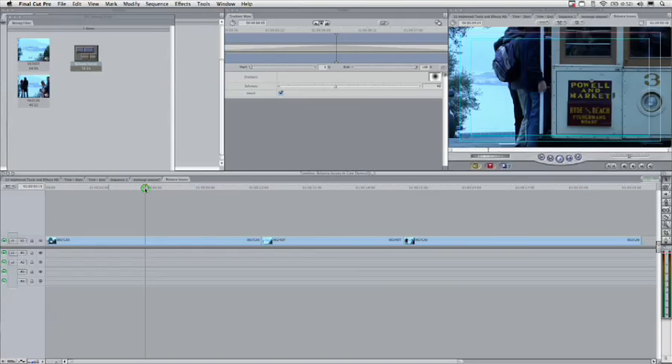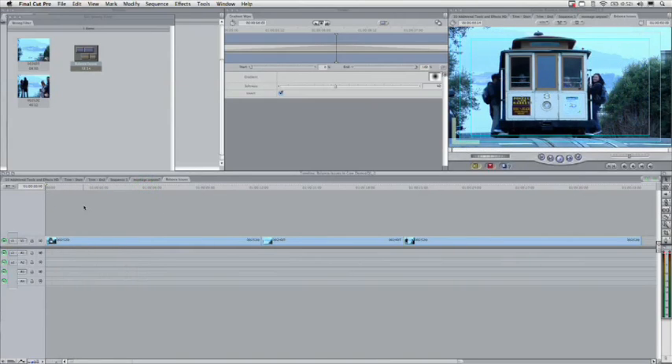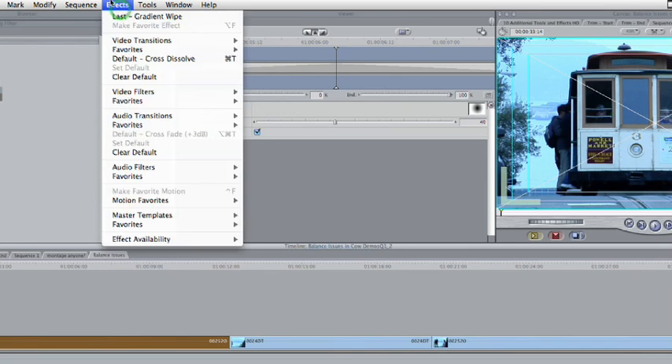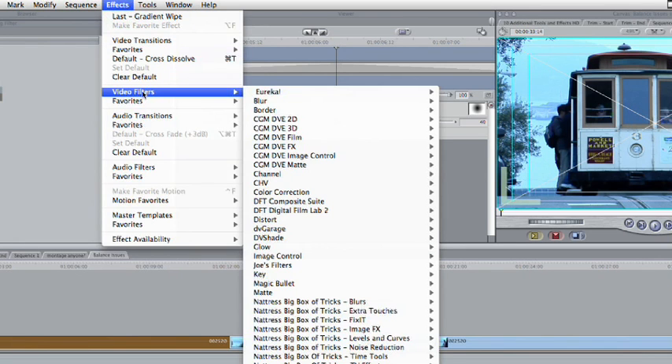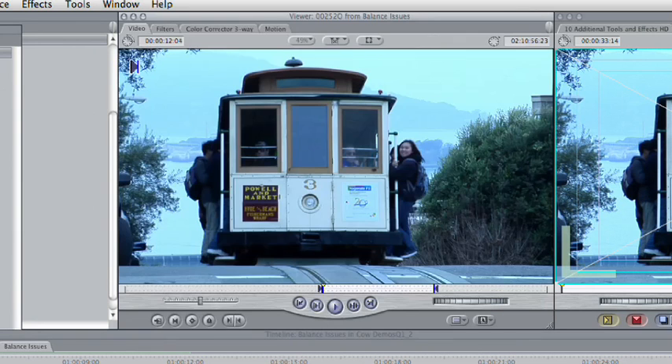I've got a shot here that is the wrong white balance — it's just really, really blue. Let's go ahead and select that and choose Effects > Video Filter > Color Correction > Color Corrector 3-Way. Double-click to load that up, and there's the tab.